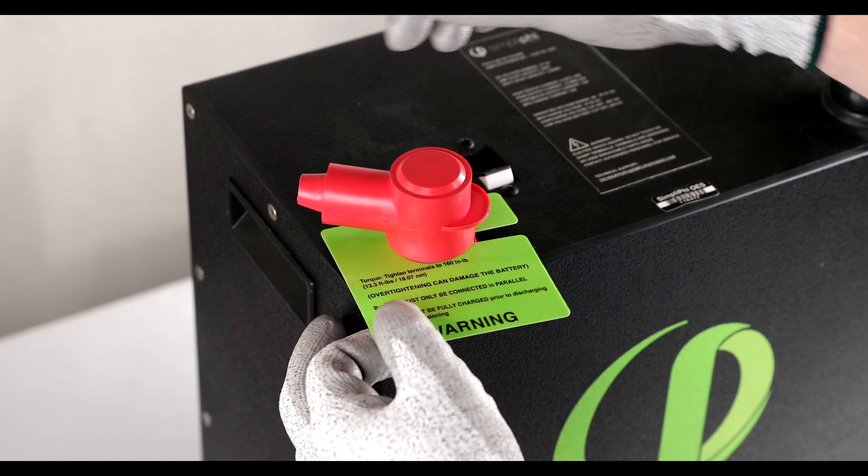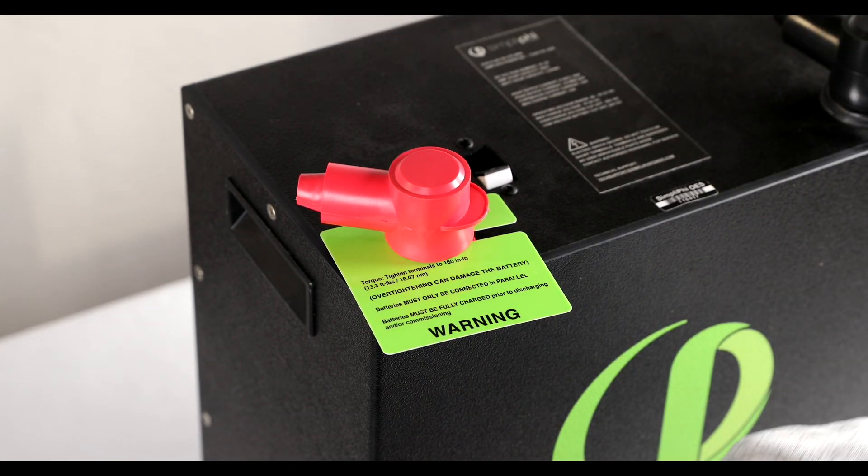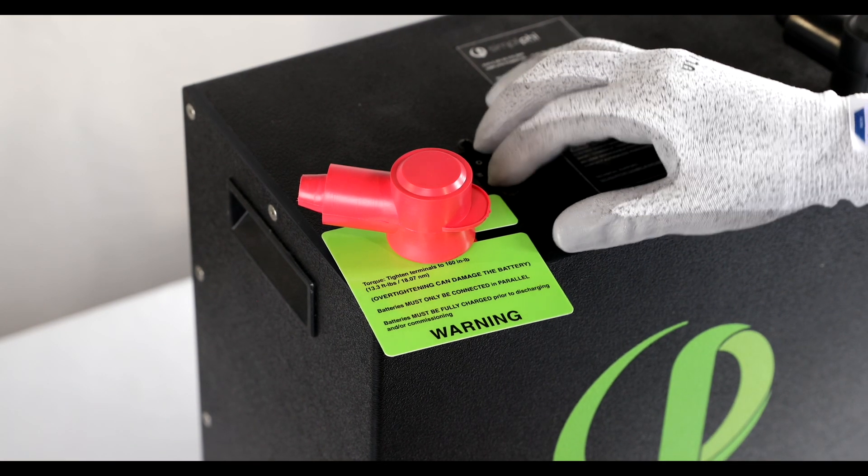In this video we're going to demonstrate how to appropriately affix lug terminals on a simplified power battery. For this procedure, be sure that the breaker on the battery is in the off position.